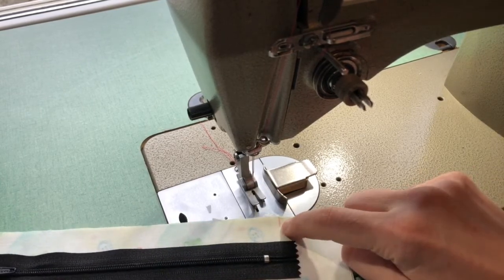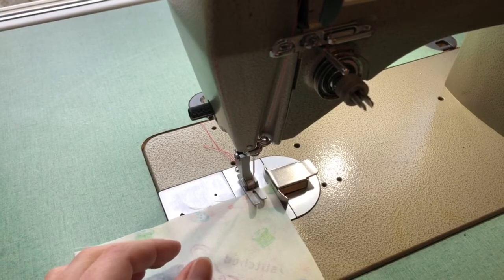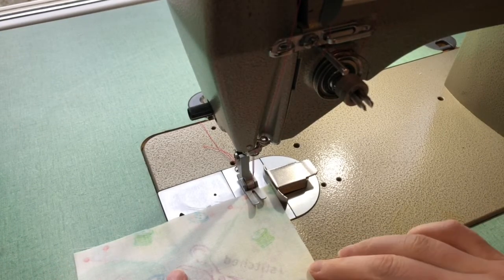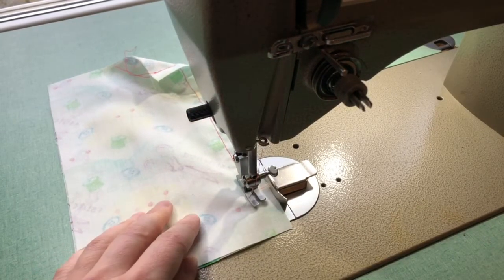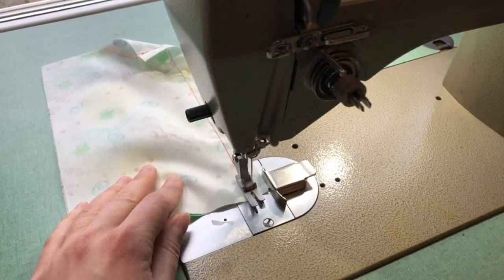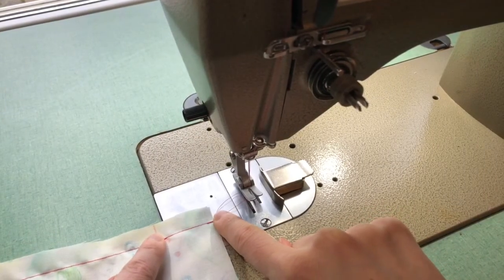At that chalk mark I'm going to shift my stitch length to 2.5. Starting at the top I have a basting stitch and I am not going to back stitch because the stitch will be coming out. At my chalk mark I'm going to change my stitch length to 2.5, start with a back stitch, stitch to the end of the fabric, and finish with a back stitch. This stitching down at the bottom where I transition to a regular stitch length will not be coming out.